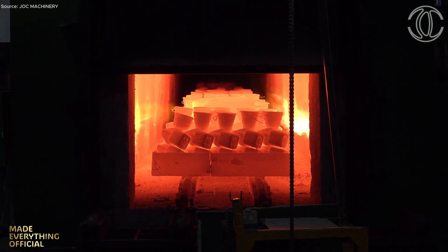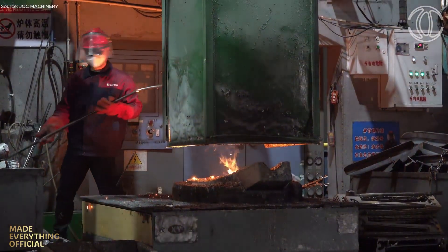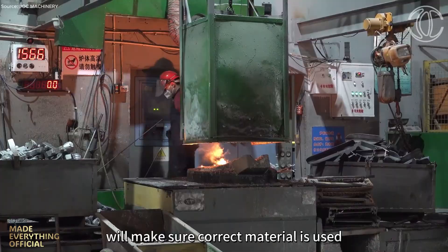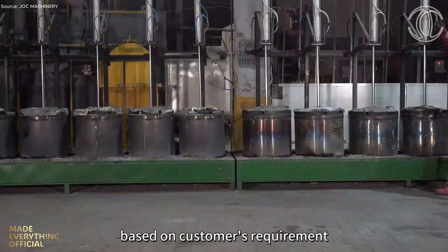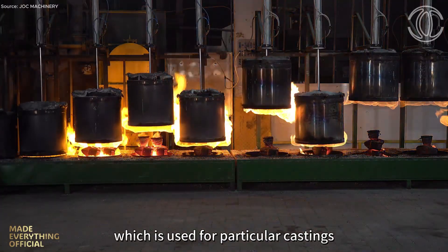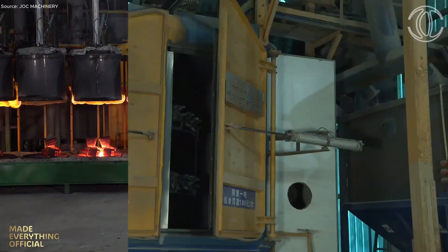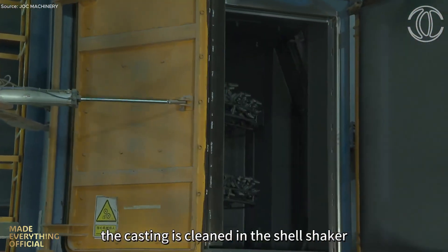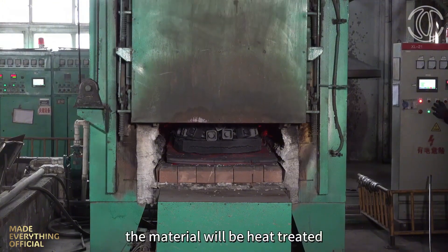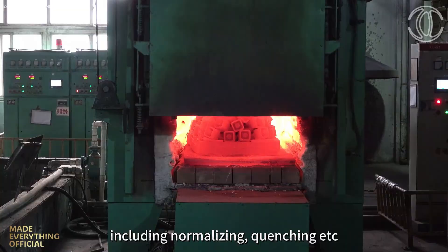The process starts with wax injection, where patterns are formed and transferred along an automated molding line. At the heart of this system is their self-developed shelling machine, creating strong, consistent molds for investment casting. Each mold goes through de-waxing and baking furnaces to prepare for pouring, with low- and medium-temperature wax processes tailored to different technical requirements. Castings are produced in a wide range of steel grades, with parts cleaned, heat-treated, and refined through normalizing, quenching, and tempering.